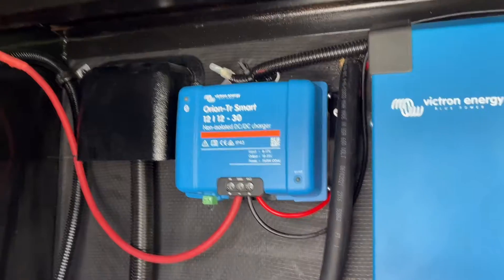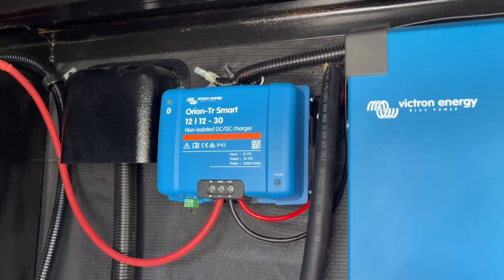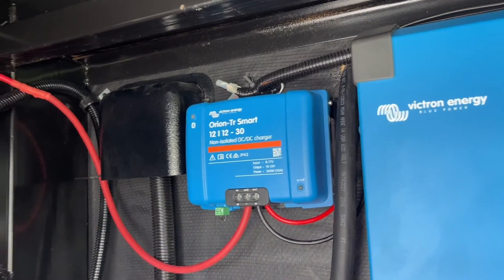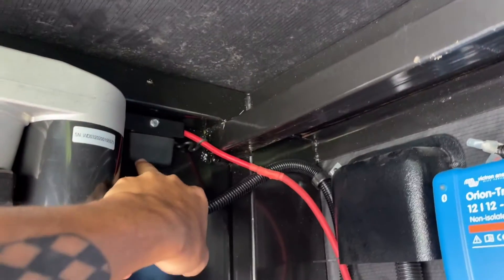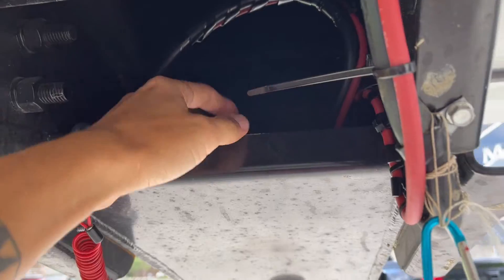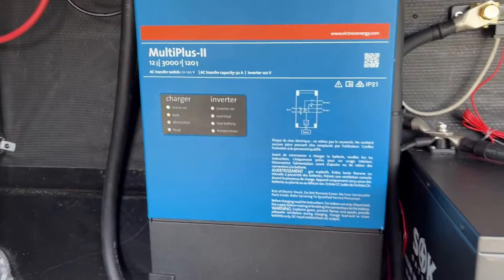Over here we have the non-isolated version of the Orion Smart. We just have a positive and negative out, and then coming from the truck is just the positive. It goes up to a nice big fuse up here, then dropped out into here and onto an Anderson connector, which goes onto the truck. And that's pretty much all she wrote.